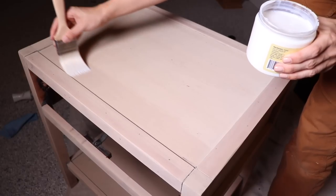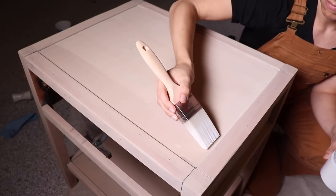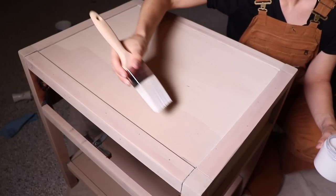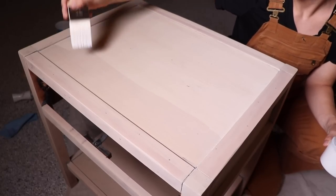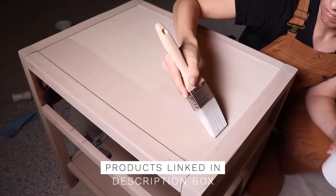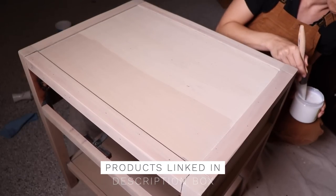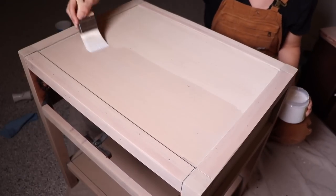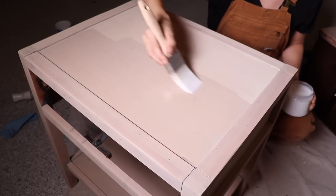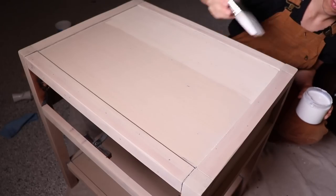If you've been around for a while, this clear coat is no stranger to you — you know that I love using it on all different sorts of furniture pieces. I particularly love using it on a natural raw wood bleached look like this because it keeps the piece nice and flat without looking shiny or shellacked. It doesn't leave any brush strokes behind on a raw wood piece like this, dries down really quickly, and is protective. I did two coats on this piece and just waited a couple of hours between coats.